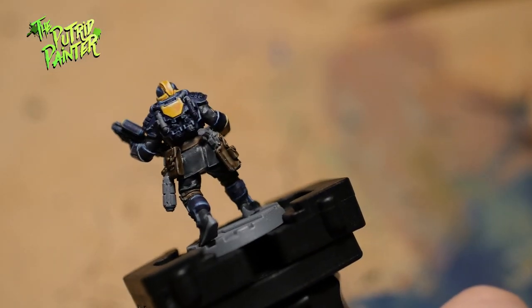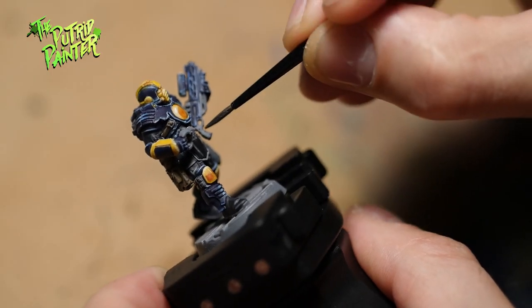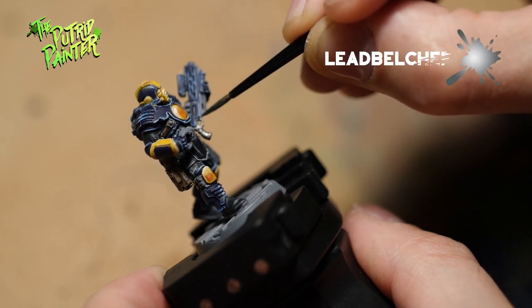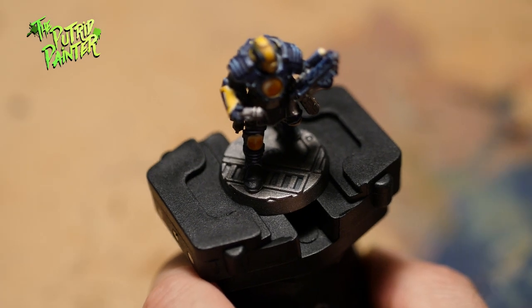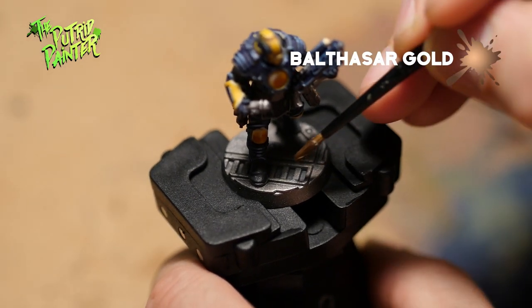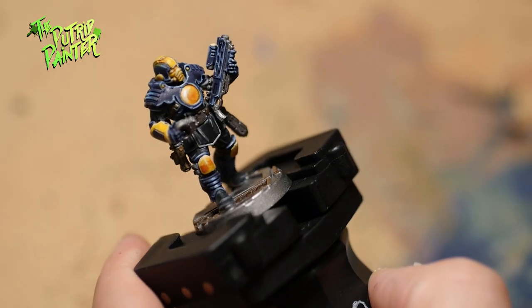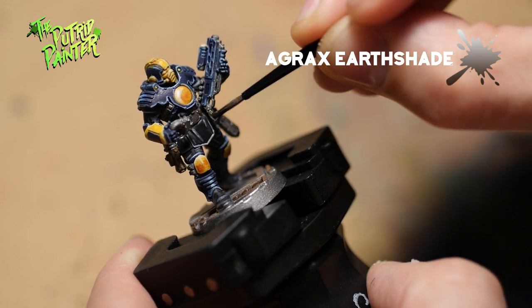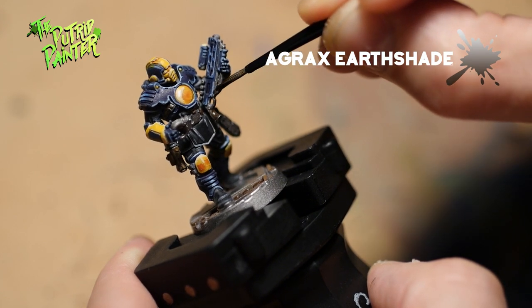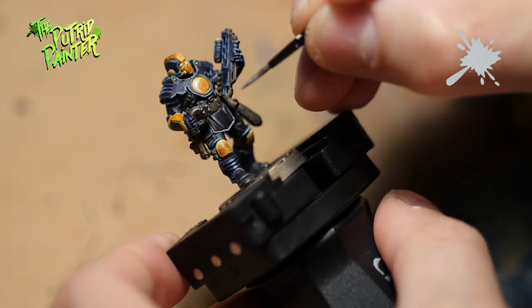And we're almost done! The final parts that need to be painted are all of the metal. Everything will be base coated with Lead Belcher — also the base. On the base, several parts will be layered with Balthazar Gold to create some bronze panels. Next, I'll apply a wash of Strong Tone Ink or Agrax Earthshade — both will work fine. Lastly, I'll highlight everything with Stormhost Silver.